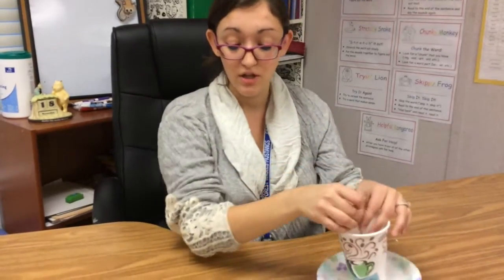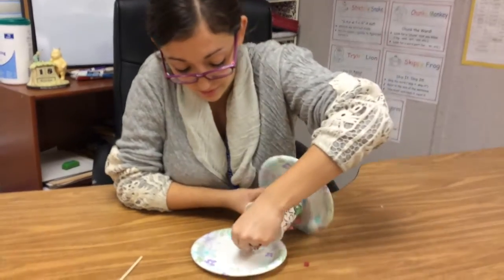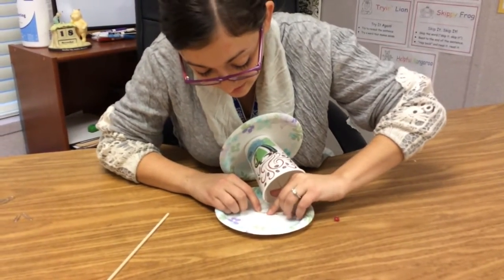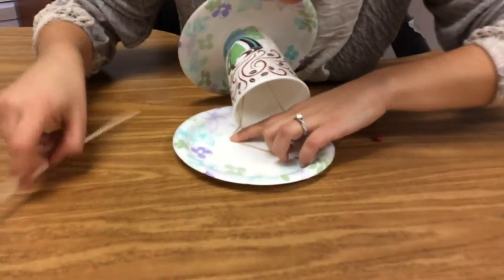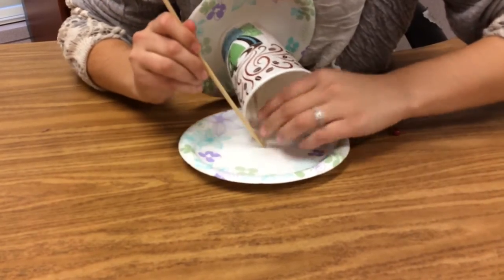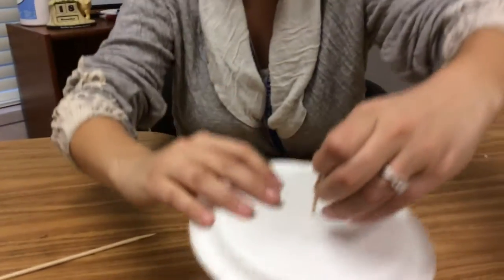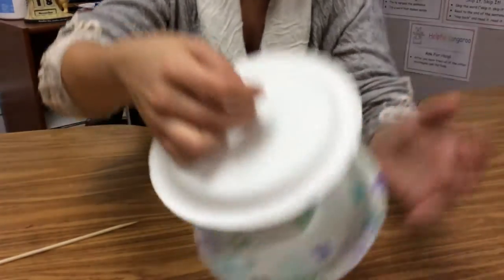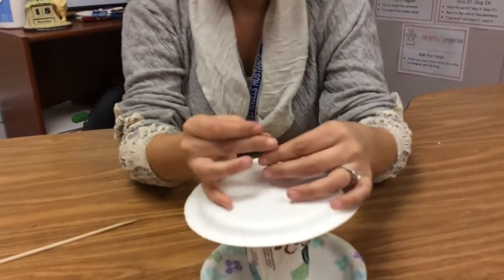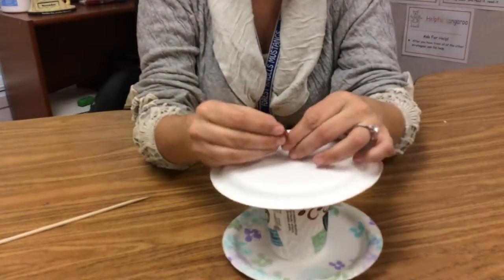Now we're almost done. I have to get this rubber band through this last plate. It gets harder the farther you go because now the rubber band has less pull. I'm lining it over the hole again using my skewer, push it through, and with your fingers grab it. It's all connected. Now, how are we going to keep it on this side? You're going to need your bead and your skewer.